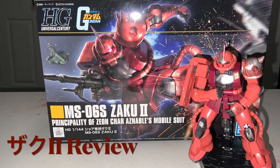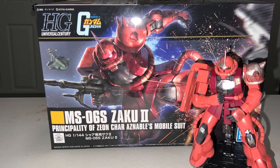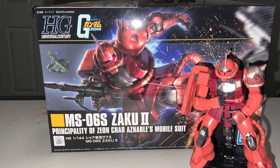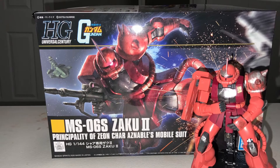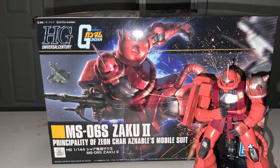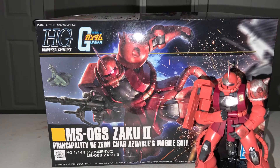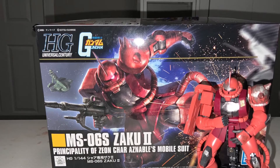Hello and welcome to today's review, during which we'll be looking at the high-grade Principality of Xeon Mobile Suit 06S Zaku 2. This custom Zaku suit was piloted by Char Aznable and features a variety of modifications to put it in a league of its own amongst their ranks and on your display shelves. Now let's dive right in.